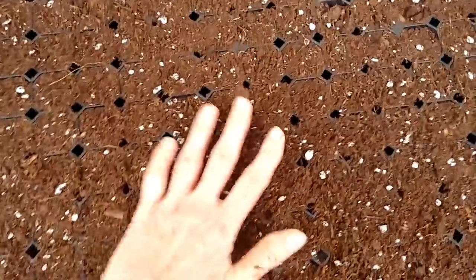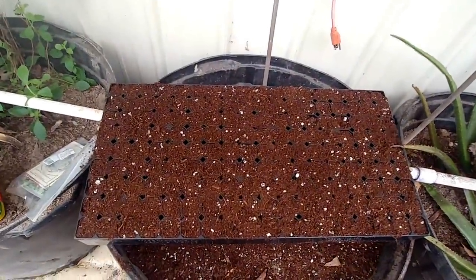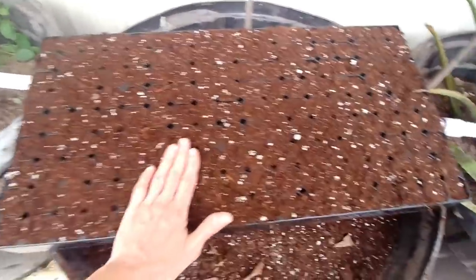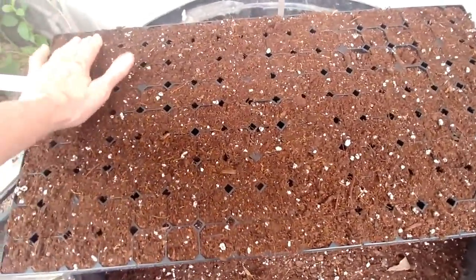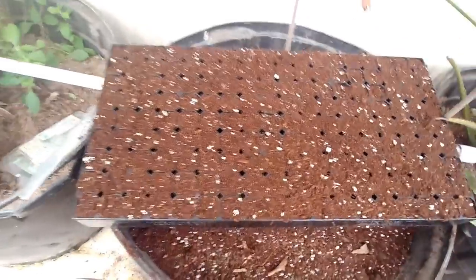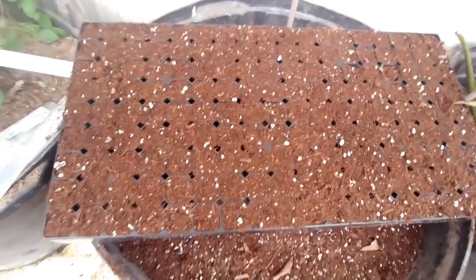Okay, so we've got it pretty close to being full, and that's what it's going to look like. You just run your hands over it and smooth it out. We're going to put our seeds in this — I've got a variety of seeds.